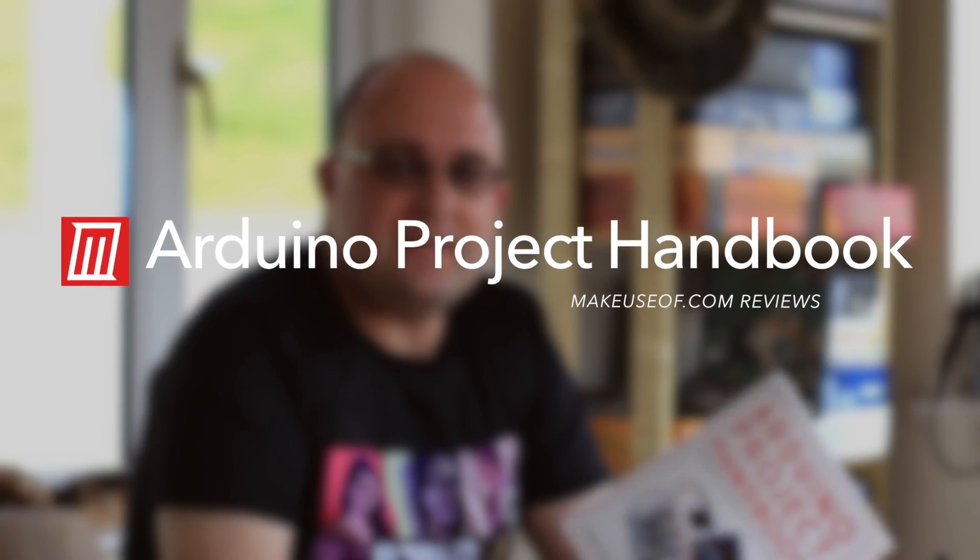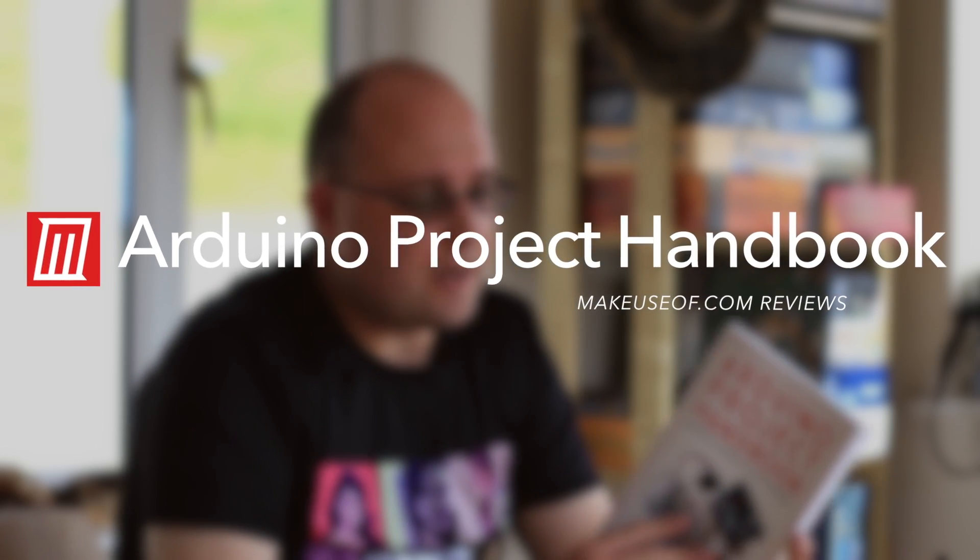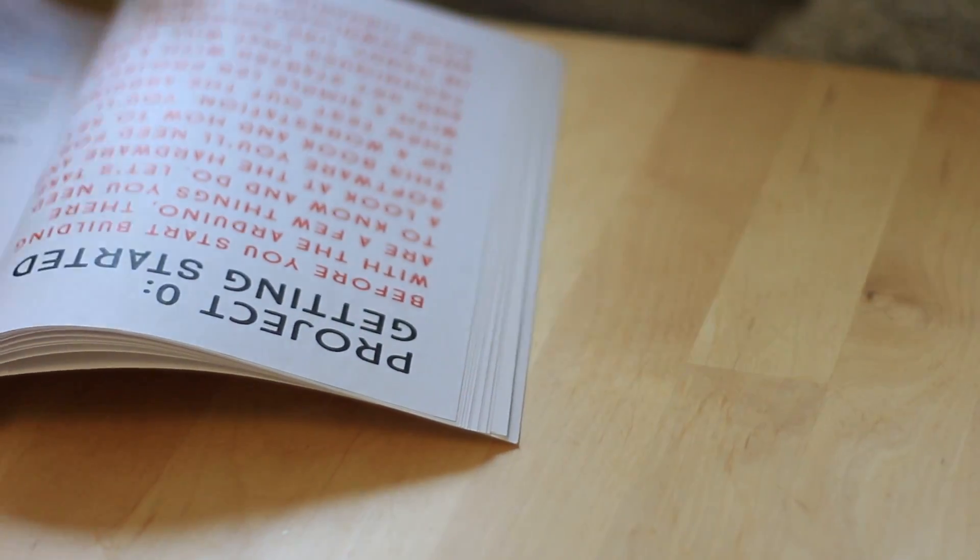Hi, I'm James Bruce with MakeYouSoft.com and today I've been taking a look at a new Arduino beginner's guide called the Arduino Project Handbook by Mark Geddes, published by NoStarch Press. It's available for $25 directly from their site including an ebook download, and they've been kind enough to give us five physical copies of the book to give out to our readers, so if you'd like to get in on that, please check out the link in the description.